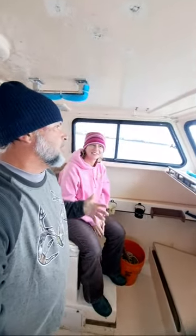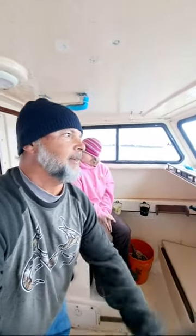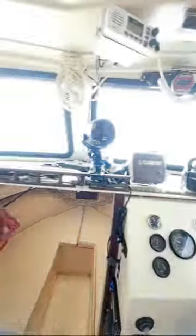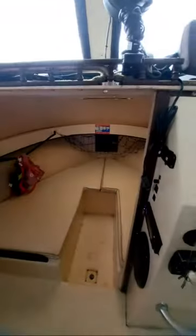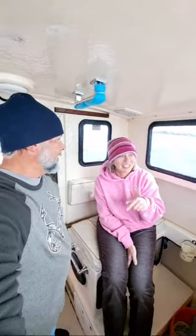We started with a small boat, got into shrimp trawling, and just fell in love with it. Now we get to come out here in this boat. I know it isn't that glamorous, but it makes for a wonderful trawl boat for us. We're super excited. It's cold out there, but it's good to have this cabin.